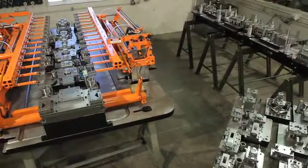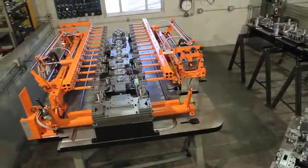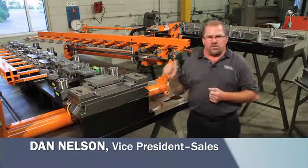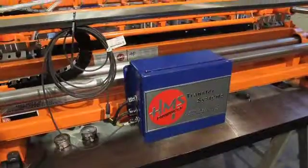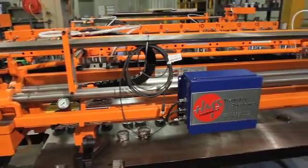What we're looking at here today is the largest transfer die that Ultra has made in our company's history. This was a collaborative effort between three companies to produce this tool. Ultra Tool partnered up with HMS Transfer System out of Troy, Michigan. They built the transfer system itself.